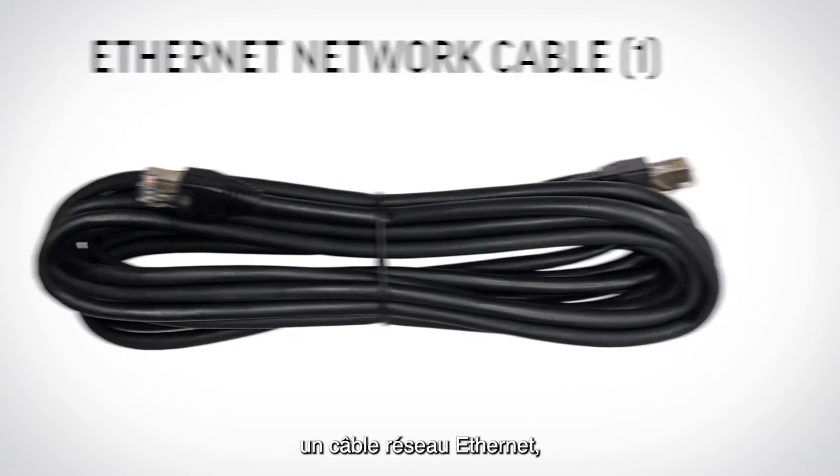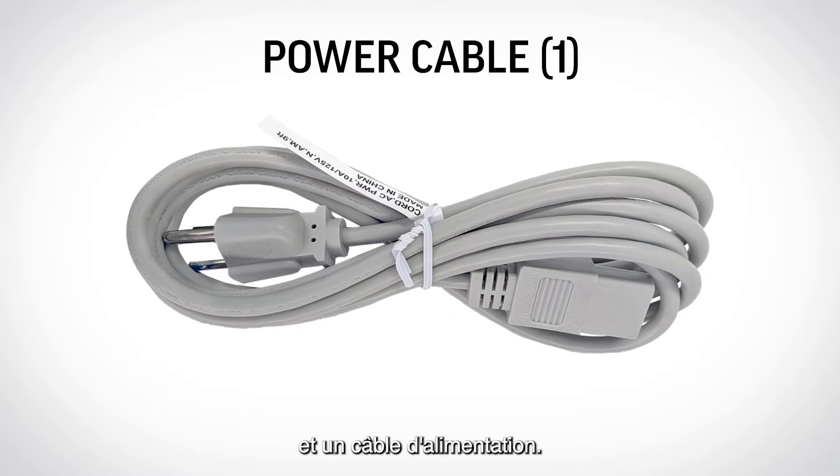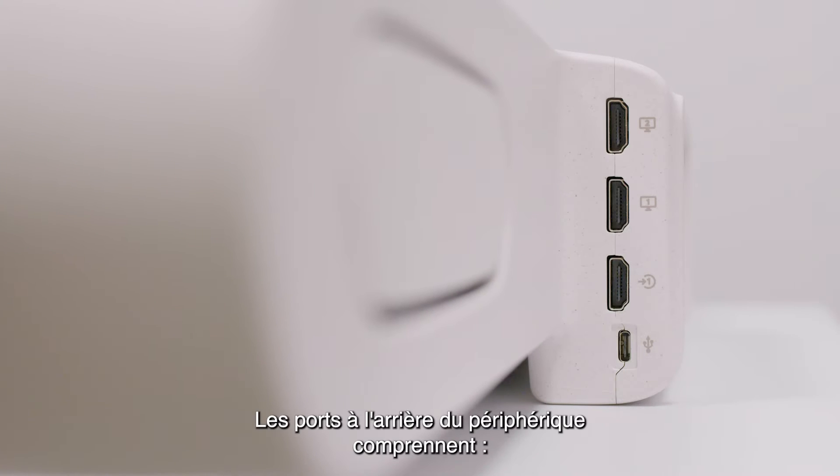Also included is one AC power adapter and a power cable. The ports on the back of the device include two HDMI ALP ports, one HDMI in-port, and one USB-C port.